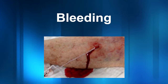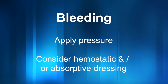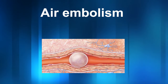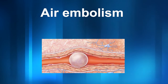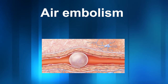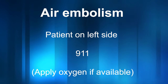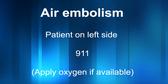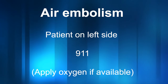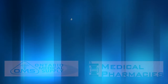Bleeding: patients with very low platelets may have prolonged bleeding. You may need to apply pressure longer and consider the use of a dressing with hemostatic and/or absorptive properties. Air embolism: air embolism is a very rare but potentially catastrophic complication of central line removal. It can result in dysrhythmias, cardiac arrest, and stroke — this is an emergent situation. Turn the patient on the left side and activate emergency measures if you suspect an air embolism. Signs and symptoms may include respiratory distress, chest pain, hypotension, tachycardia, confusion, and/or changes in level of consciousness. And this concludes our video.